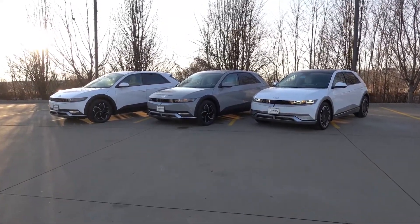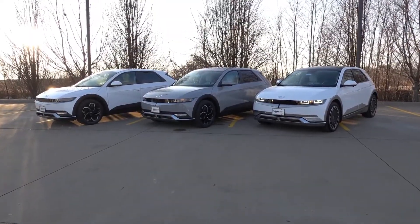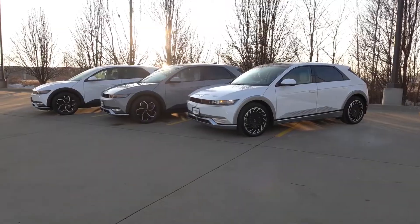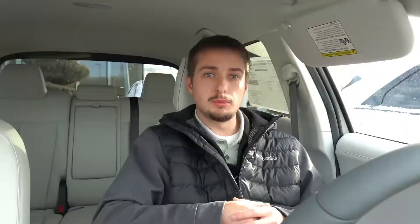Here I am sitting in a 2023 Ioniq 5, and this one has it from the factory. All 2023 models — both all-wheel drive and rear-wheel drive — will come from the factory with it, so you don't have to worry about getting an update if you have a 2023 or newer. Certain late 2022 builds also came from the factory with this functionality.